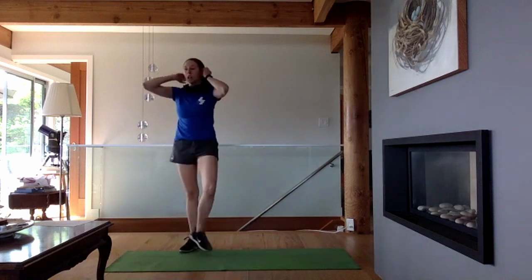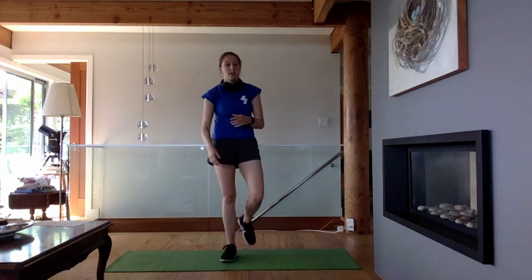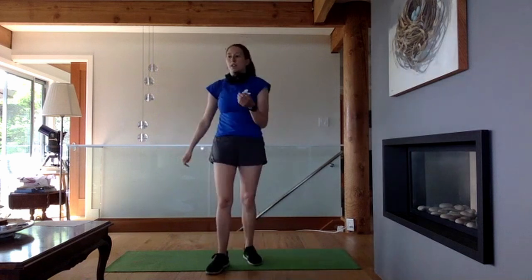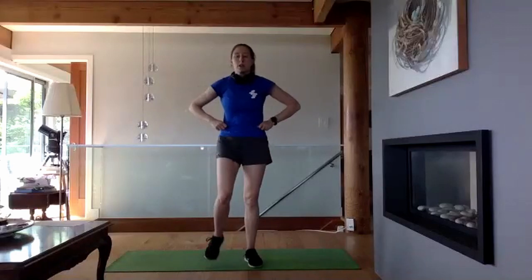All right — that's it for our exercises today. This was more of an upper body and abs focus. You're welcome to continue on — do more exercises, go for a walk, whatever you need to do.